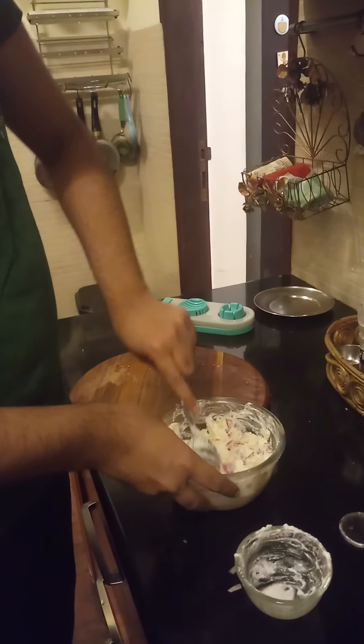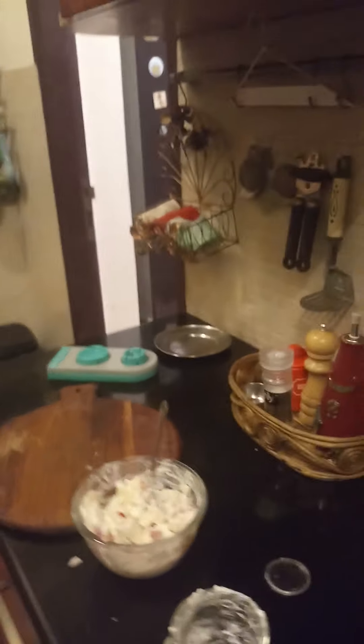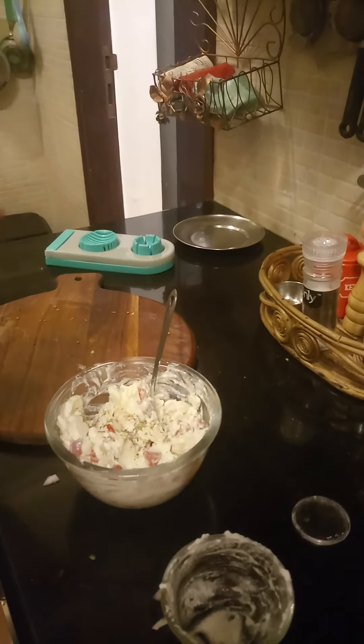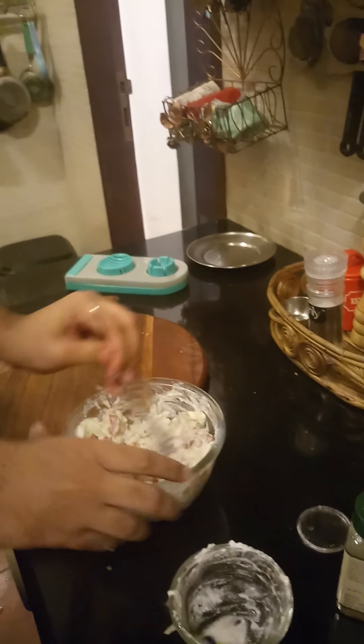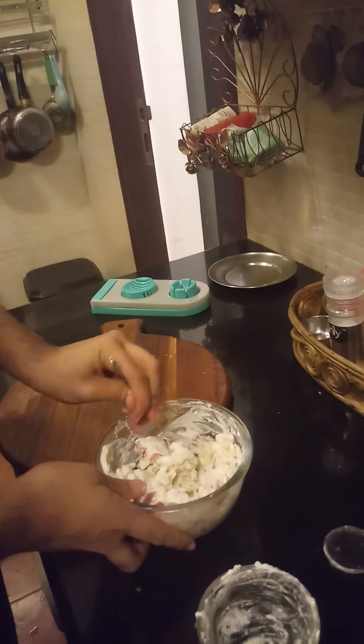I am just going to mix it one more time and add some oregano seasoning. We are also going to use thyme. Give it a proper mix, and our egg salad recipe is ready. You can use this as a filling or just eat it as a regular salad.